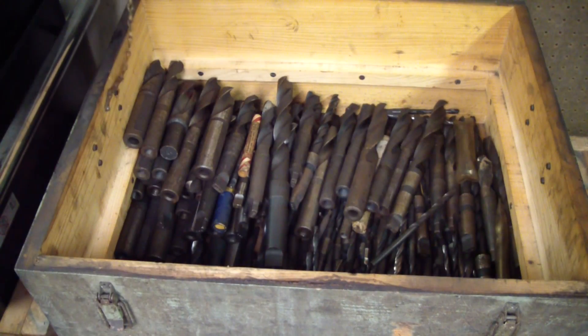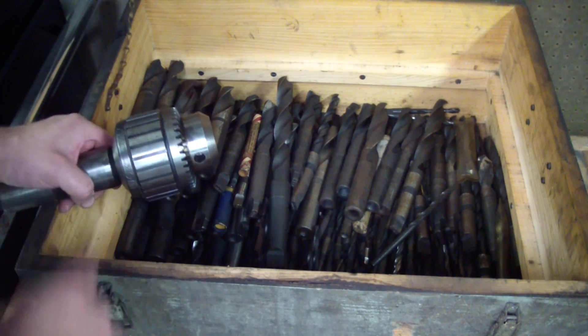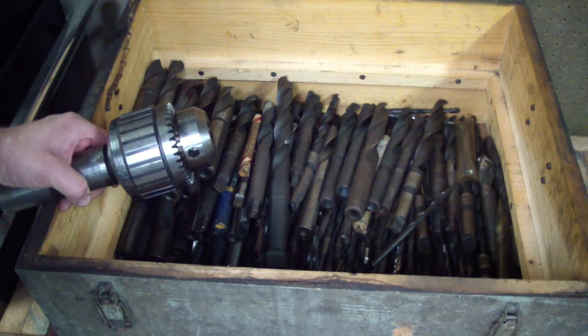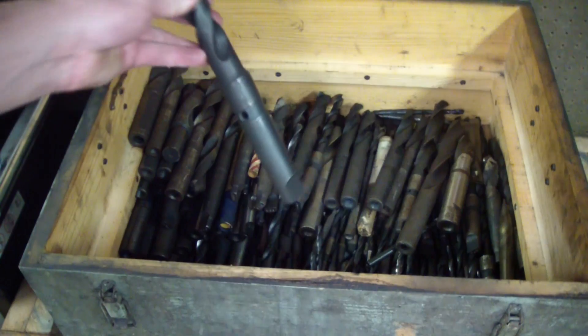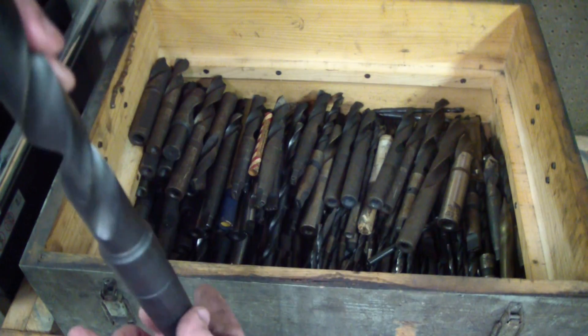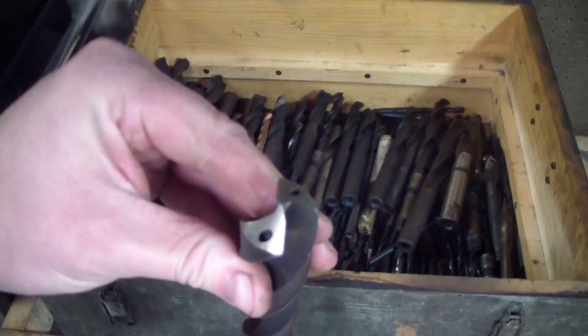When I bought the lathe I got a box of drill bits. These drill bits are probably worth more than what I paid for the lathe itself. The reason I want to use this chuck on my tail stock is so I can use some of these bigger bits and not always have to use a boring bar. Some of these drill bits have Morse taper on them too. This one here is drilled so it can use coolant.